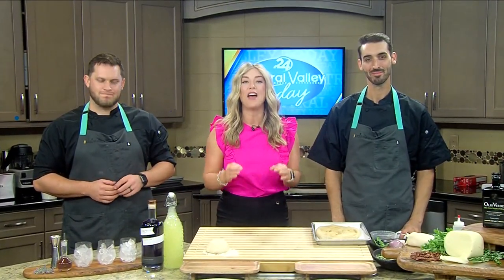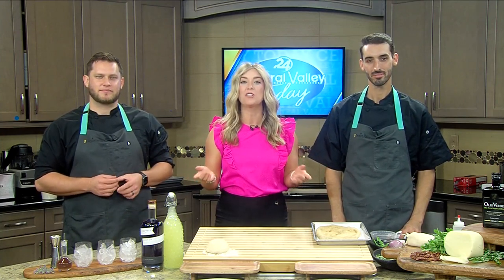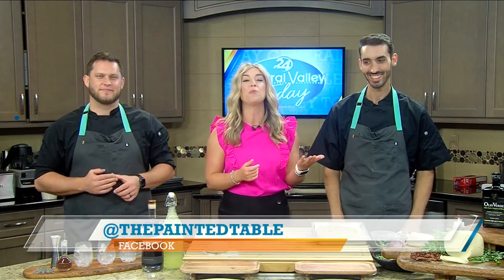Now that Christmas in July is over, it's time to start thinking about the real thing. It's never too early to start planning for the holidays, which is why The Painted Table is here to give us a little inspiration. I'm here with Zach Paulson, Director of Food and Beverage, and Matt Moore, Executive Chef, with The Painted Table.